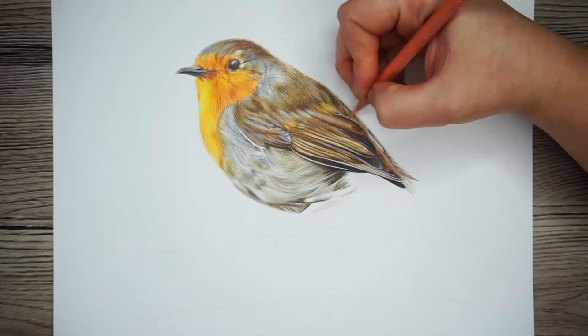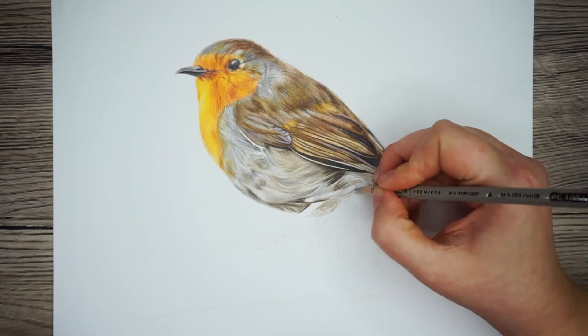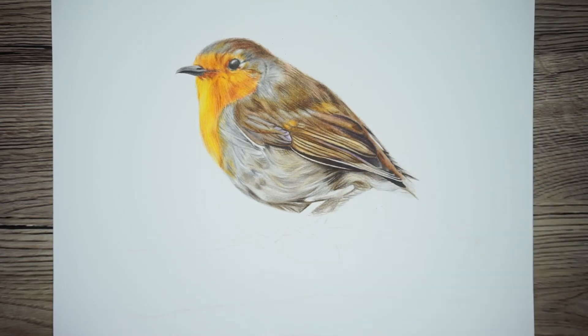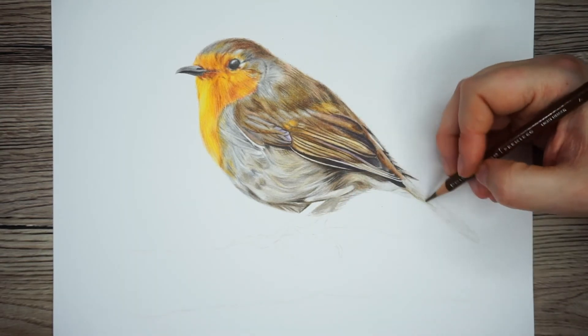I'm just going to whizz through and finish off the tail feathers and finish the underside of the belly before moving on to the feet, using the same processes I've used throughout the rest of the drawing.